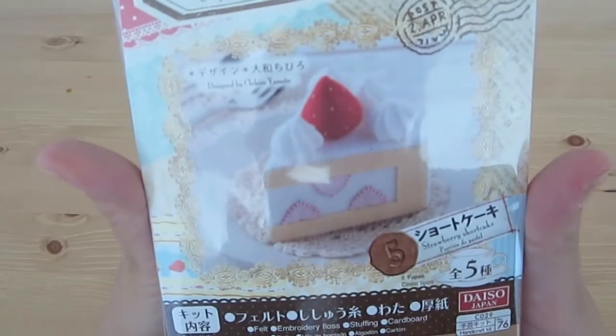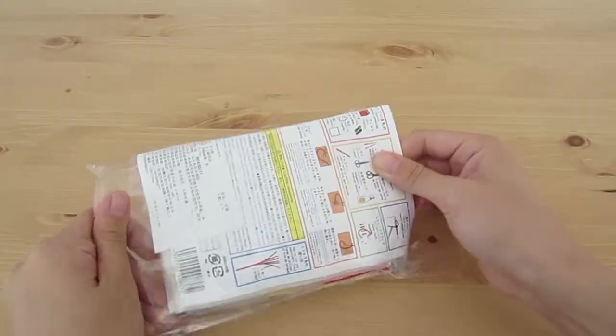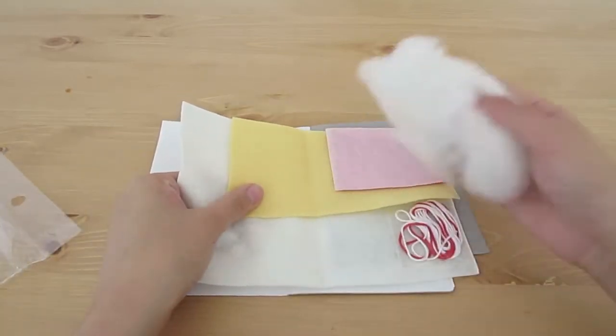I bought this kit from Daiso when I was in Taipei. It came with instructions as well as all the materials you need, which is a few different colors of felt, thread, some fluffy stuffing, and bristol board.